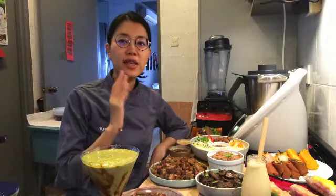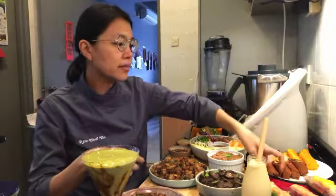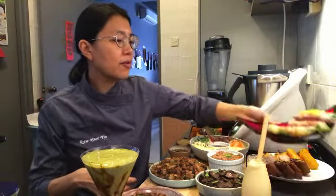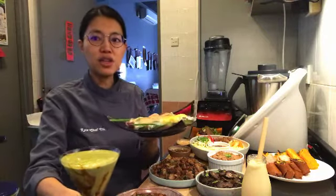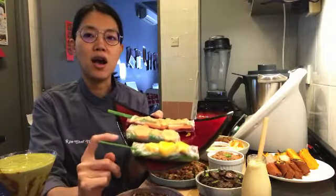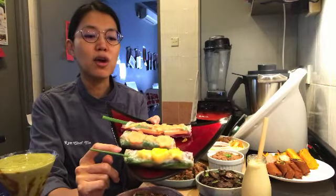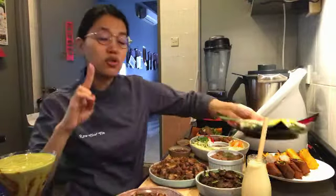Let's start off with the summer rolls. Traditionally the Vietnamese summer rolls are made with rice paper. I've included that here in case you do not want to make the wrappers and you're quite happy using rice paper to make the summer rolls. I'll also show you how to make the dipping sauces — we have two dipping sauces.